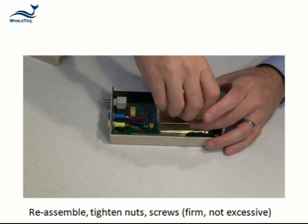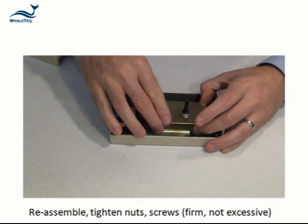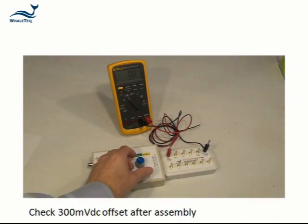Reassemble, taking care to firmly tighten screws and nuts but not to over-tighten. Check the 300 mV DC offset after reassembly is complete.